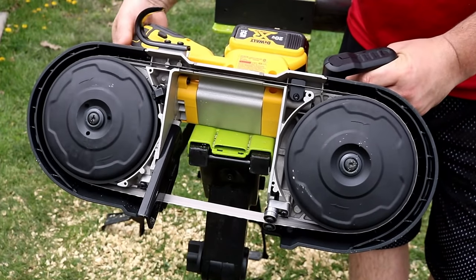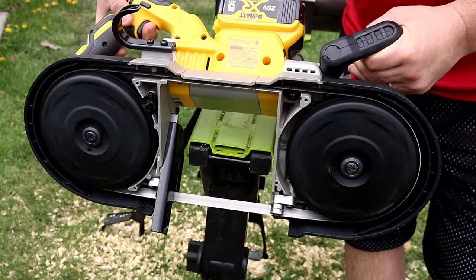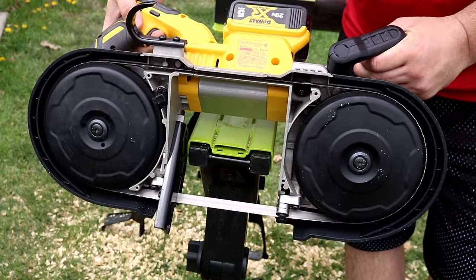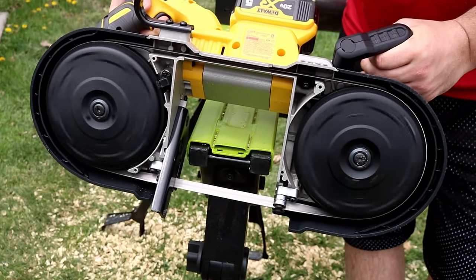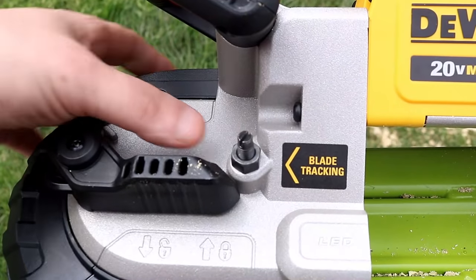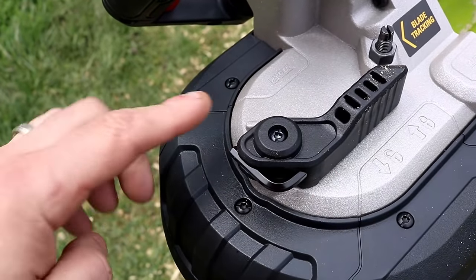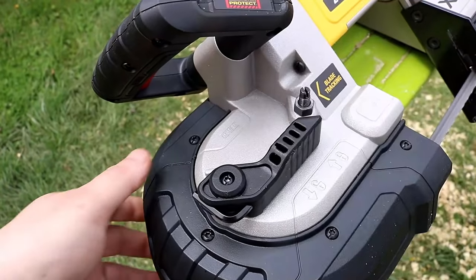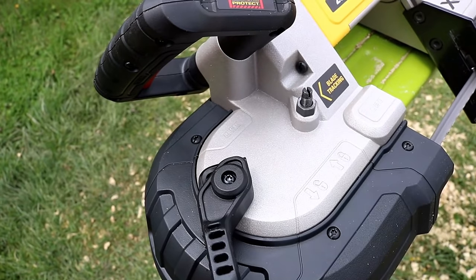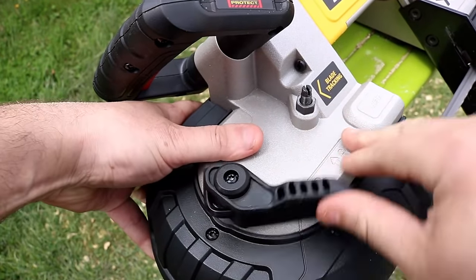The blade spins pretty smooth. Everything on this saw is really heavy duty — I'm very happy with the build quality. It stops very quickly when you release the trigger. You can adjust your blade tracking right here with a flathead screw. You also have an allen wrench and a blade release for changing the blade.